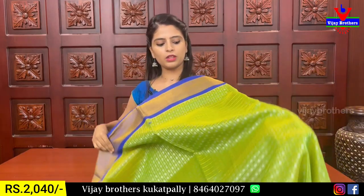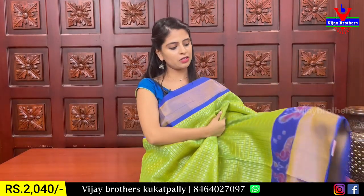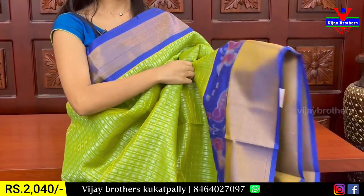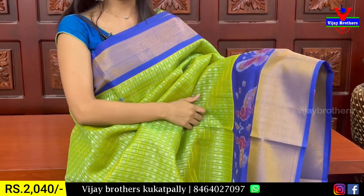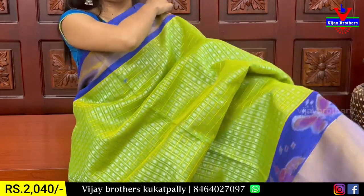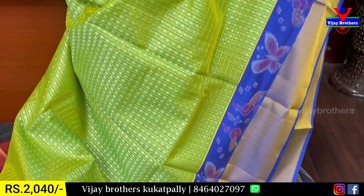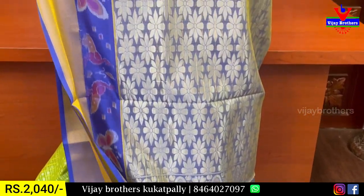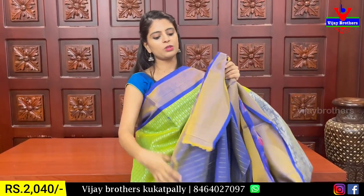Next combination is green with blue color combination. We have a blue border of 4 inches with golden cutty pattern. The next border has a weaving stride featuring butterflies and peacocks. The body has gold and silver alternating checks, polka dots, and the contrast is golden with a portable blouse.